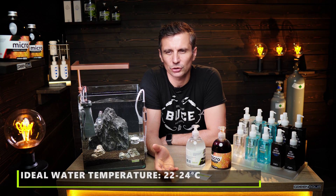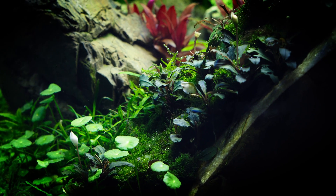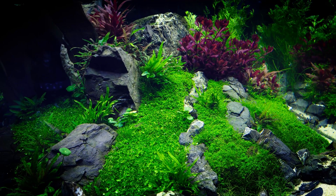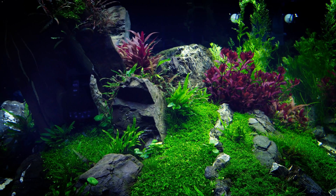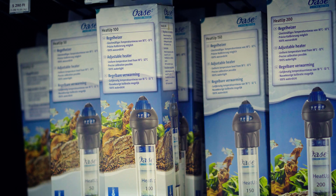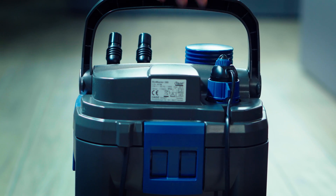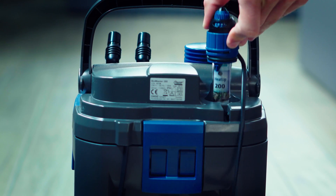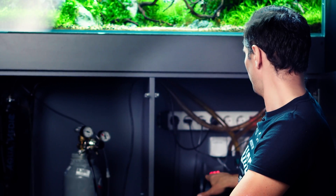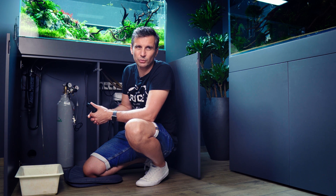The water temperature should be around 22 to 24 degrees Celsius, unless you have discus or other fish that require a different temperature. If the temperature goes above 24°C, that will promote algae growth, so try to keep it as cool as possible. If you need heating, you can use an external heater, but I would prefer the Oase filters because those already have a heater built in. Right now the water temperature on the external filter reads 25.5 degrees Celsius — it's because of the summer heat here in Budapest, so all tanks are between 25 and 26 degrees and I'm not happy about it.